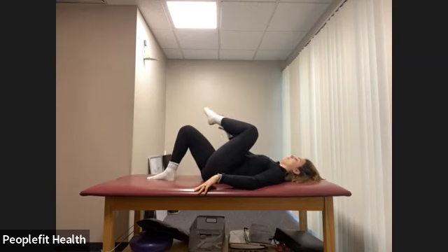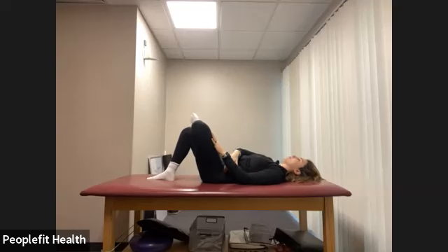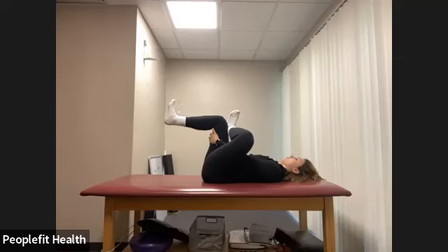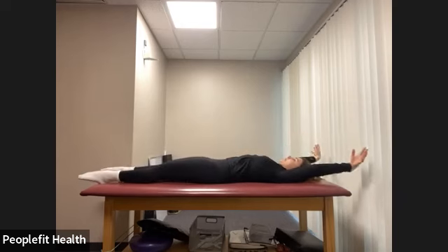Hug your left knee in towards your chest — same two stretches on this side. Pull that knee towards your right shoulder just slightly. Try to relax into the stretch, take nice deep breaths. Now bend your right knee, bring your left ankle to your right knee, and gently press your left knee away from you, feeling that stretch deep in your left hip.